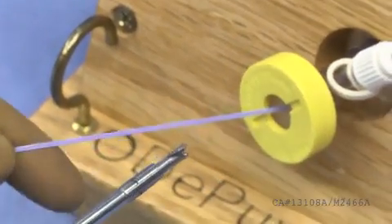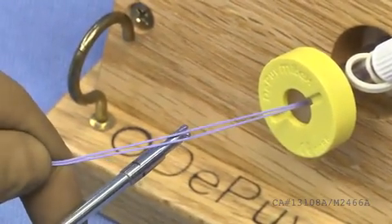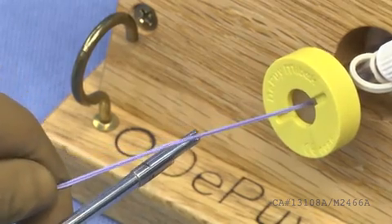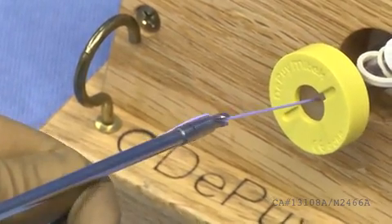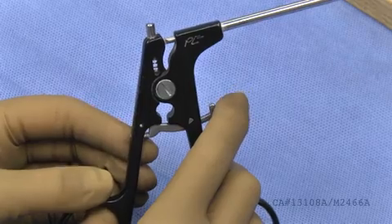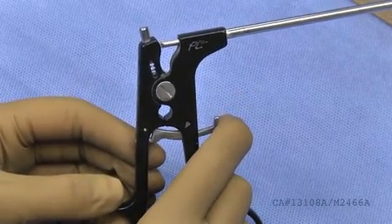The cord cutter is used to cut suture in arthroscopic procedures. Using the slotted distal end of the cutter, place your sutures through the slot, close the jaws of the cutter, zip line down to the knot, and finally pull the trigger to cut the suture above the knot.